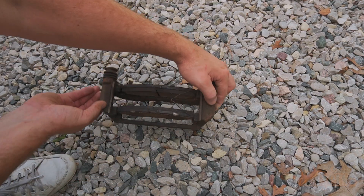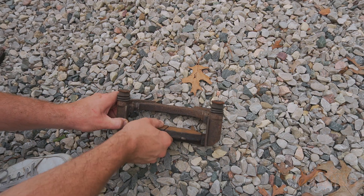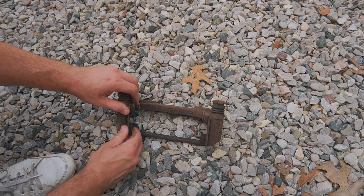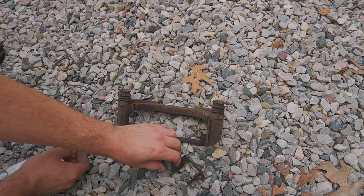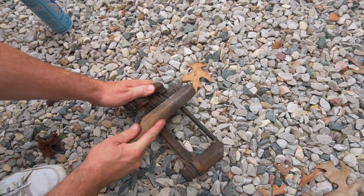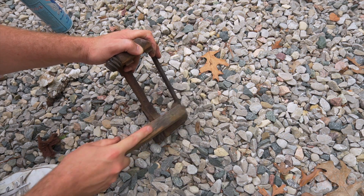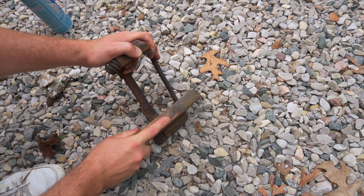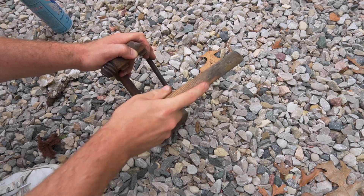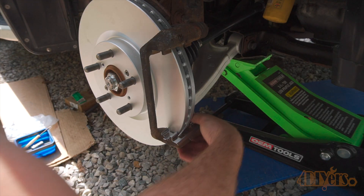Next, the brake pads — these should move freely in the caliper carrier. It's common for rust to form between the carrier and anti-rattle clip locations. This will compress the area around the tabs and prevent the pads from moving freely. It's important to clean these areas well with a wire brush. If there is an extreme rust buildup then a file can be used to clean up the surface. After that, apply a light layer of grease to the ears of the pads.